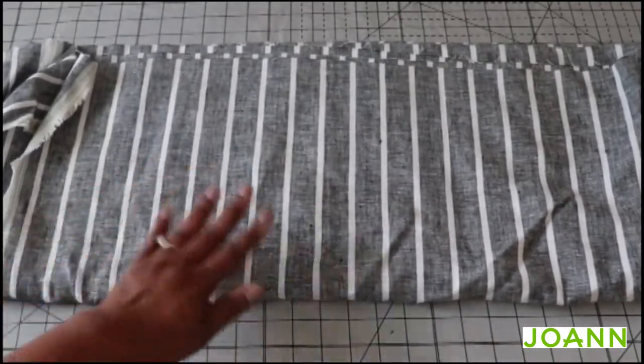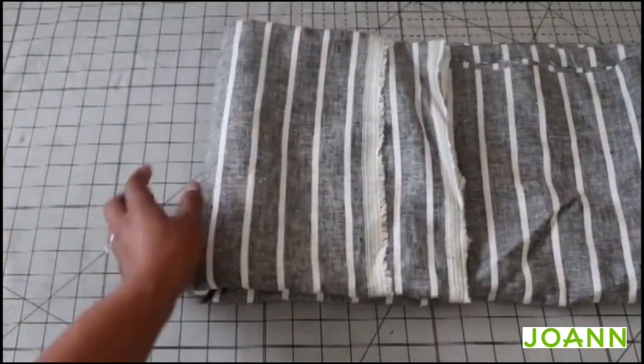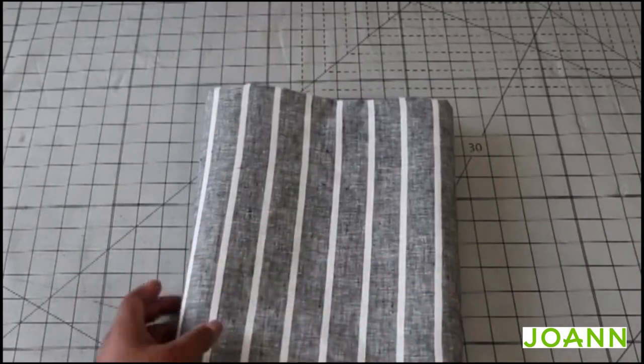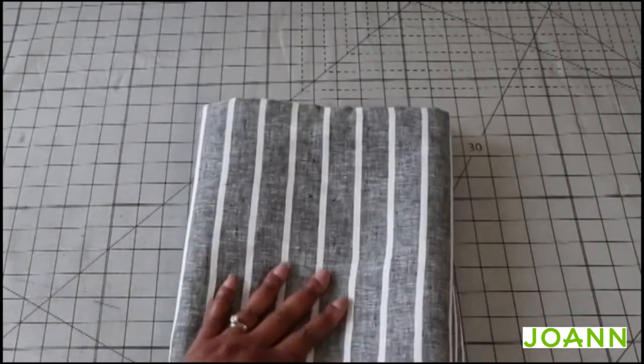This is the black colorway — it also came in a blue colorway. It was from Joann's and I think I bought it when they had all the linen and denim at like $7 a yard or something. I just couldn't pass it up.